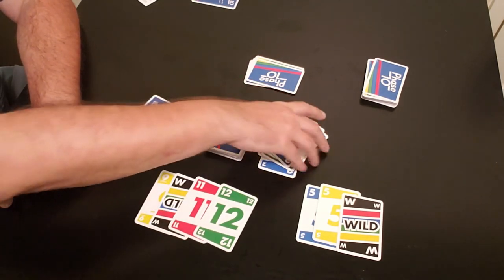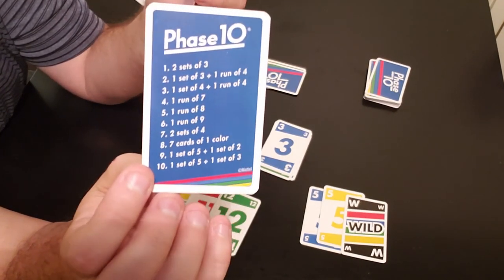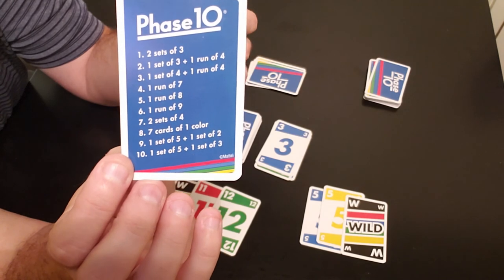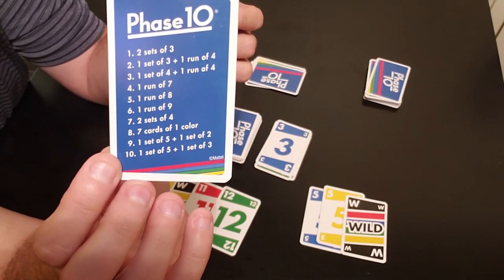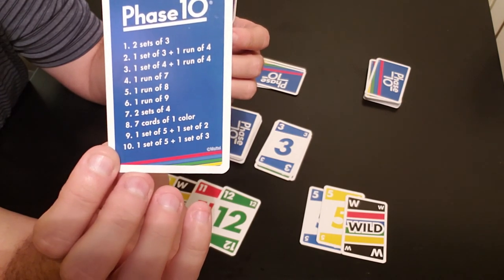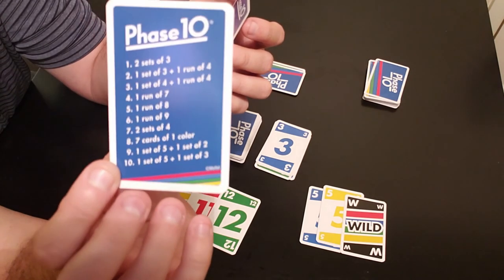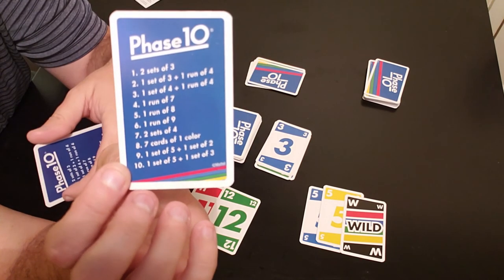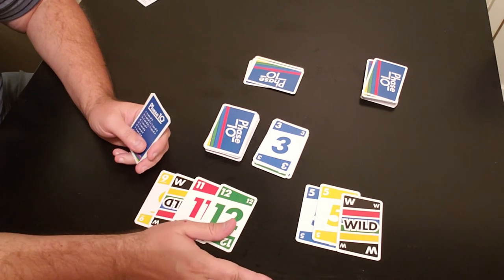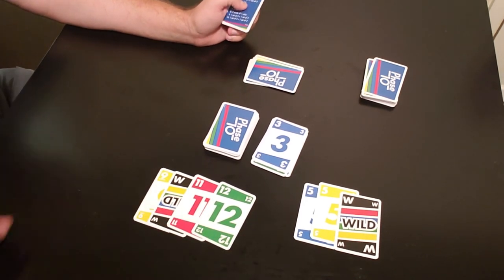That's the gist of how Phase 10 works. I think it's a cool, fun game. The remaining phases include: phase four — one run of seven; phase five — one run of eight; phase six — one run of nine; phase seven — two sets of four; phase eight — seven cards of one color; phase nine — one set of five and one set of two; and phase ten — one set of five and one set of three. The first player to finish all ten phases wins, and if multiple players finish phase ten in the same round, whoever has the least points wins.